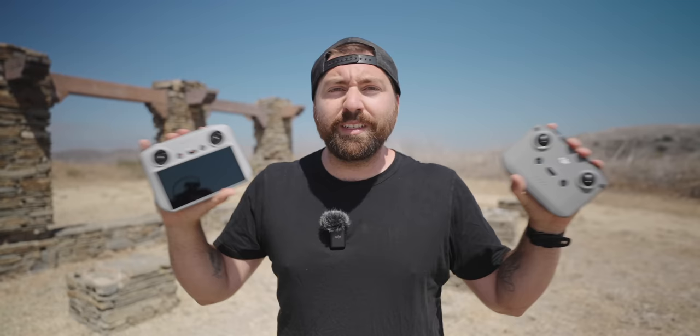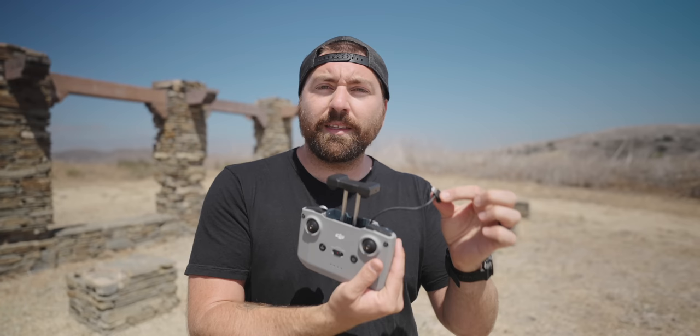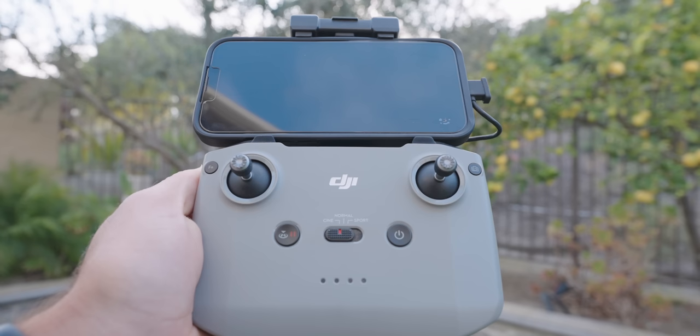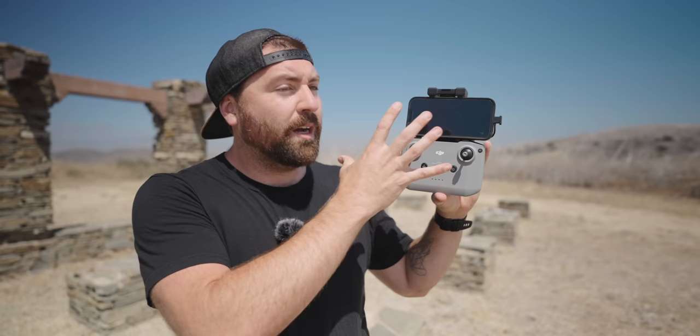Let's go over the standard RC, the main controller where you put your phone. You open up the controller on top and connect your phone with the cable inside — mine has a lightning port, but you can switch to an Android cable. You put your phone in the grooves on top of the controller and plug it in. On the bottom of the controller is where the two thumbsticks are stored — you pull these out and screw them into the front.